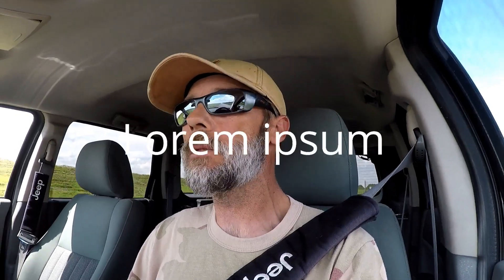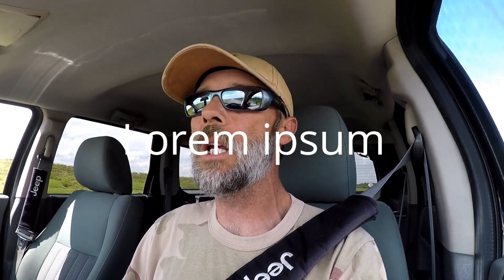Howdy gang, Trailblazer Tim here. Today I'm just going to take a few moments and I'm going to explain to you the difference when it comes to venomous and non-venomous water snakes. So stick around and let's find out.